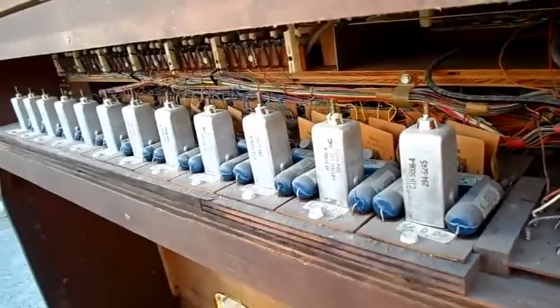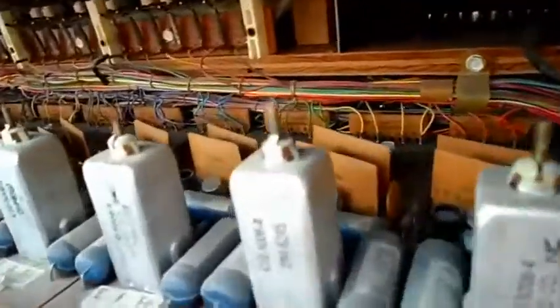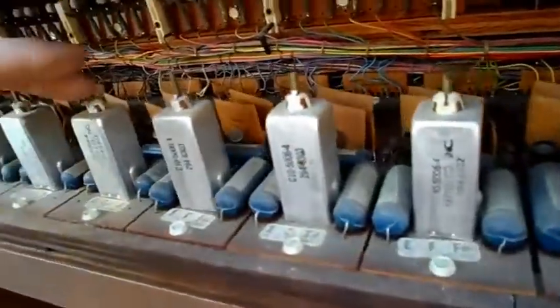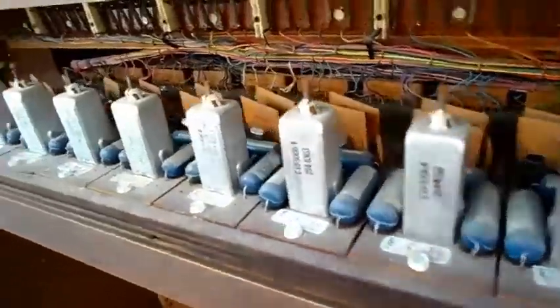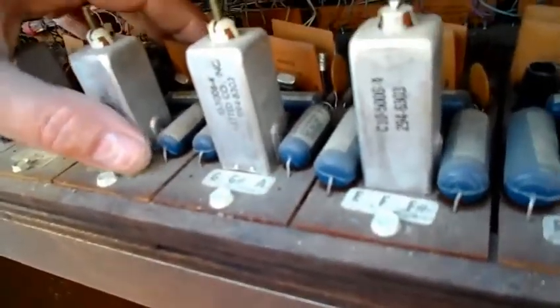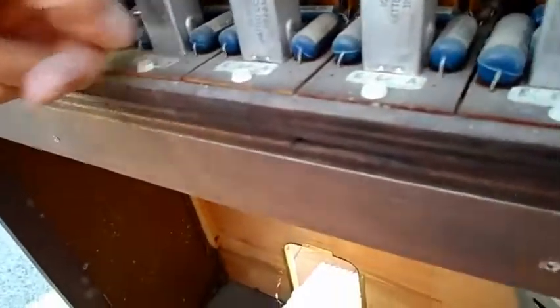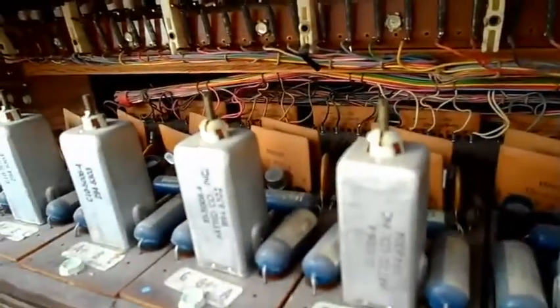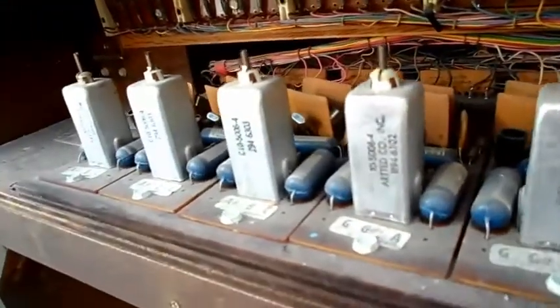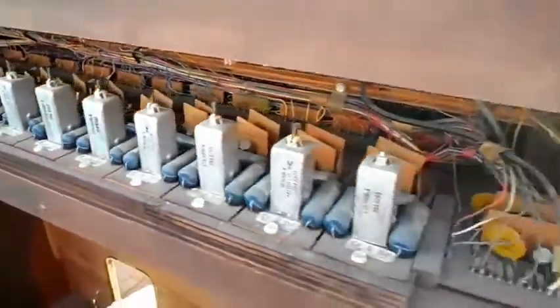I'll take the back off to reveal what's inside. These are all the coils for each of the frequency tones associated, and these are the — I forget the name of these — but this might be able to be harvested for some of these transistors here. I don't know if they're germanium or whatnot. Some say Sylvania, some are round. We'll get to that later — we'll just see what those transistors are, if they can be used in something else.